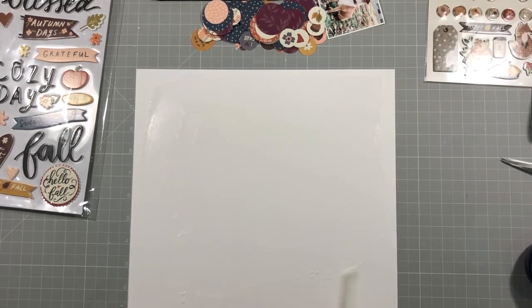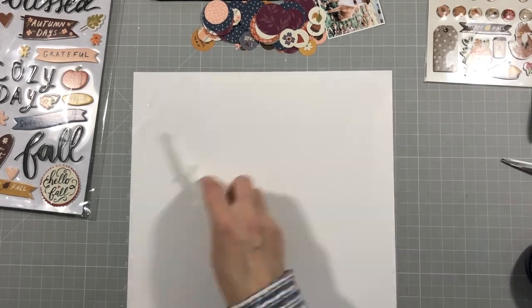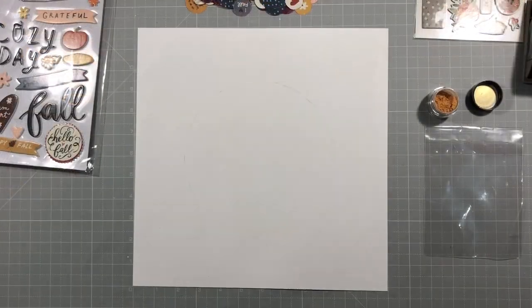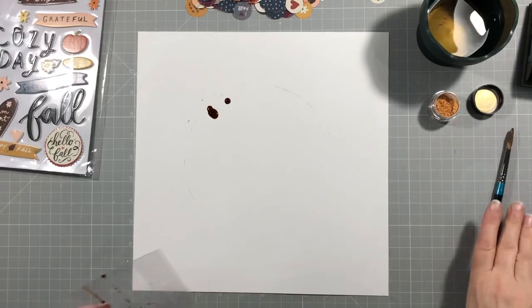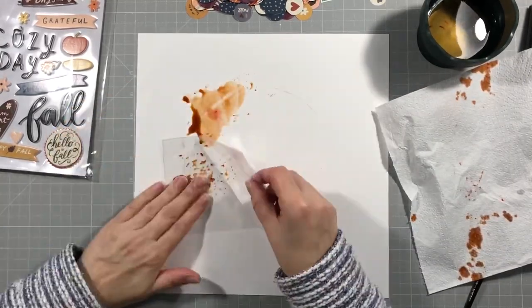I'm going to put some gesso onto my page because I want to do some mixed media. This is just clear gesso onto smooth white cardstock. Excuse the camera — it was slipping and I didn't notice, then I put it back up straight. It does slip again so I've obviously got something wrong with my stand, but I think you can see everything that I'm doing.